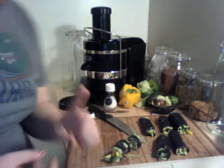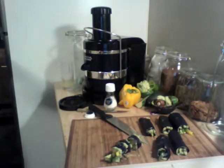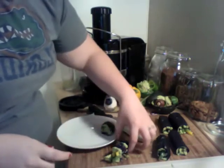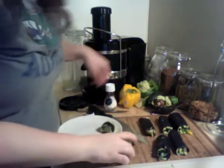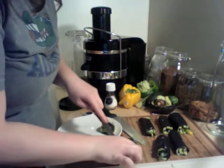Let me grab a plate. So I'm just gonna put these on the plate. They're stuck together — I'll free you. Now they're apart.